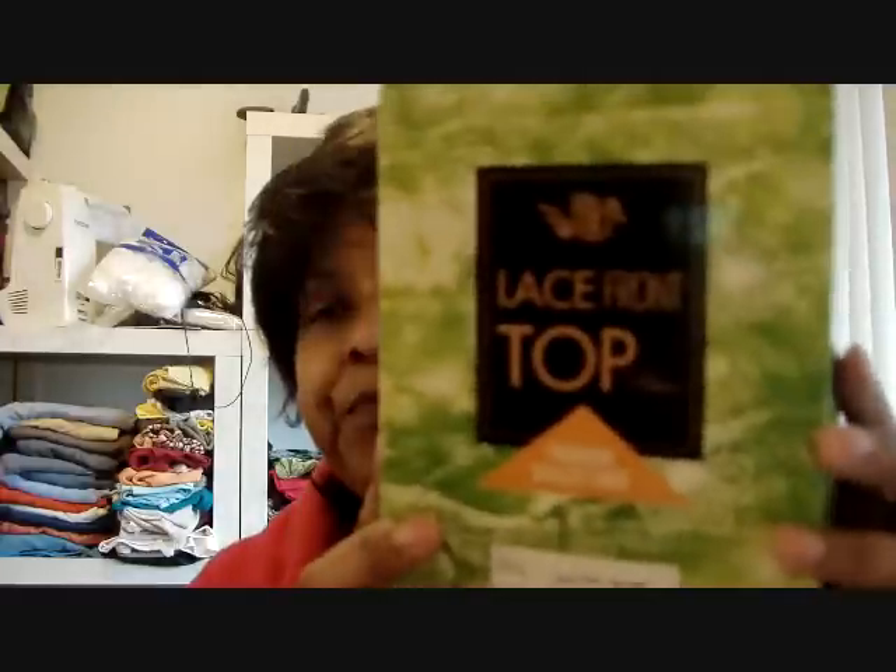More than likely I'm probably going to go ahead and return these, and anyone that knows me knows I hate returning things. I'd rather find someone who can use it and sell it than return it — it's just a lot of trouble. I may go ahead and return this and swap it out for another full lace wig. They're called the 'It's a Wig Lace Front Top.' Why I didn't understand that is beyond me, but I didn't understand it and I can't use it. But they're beautiful.